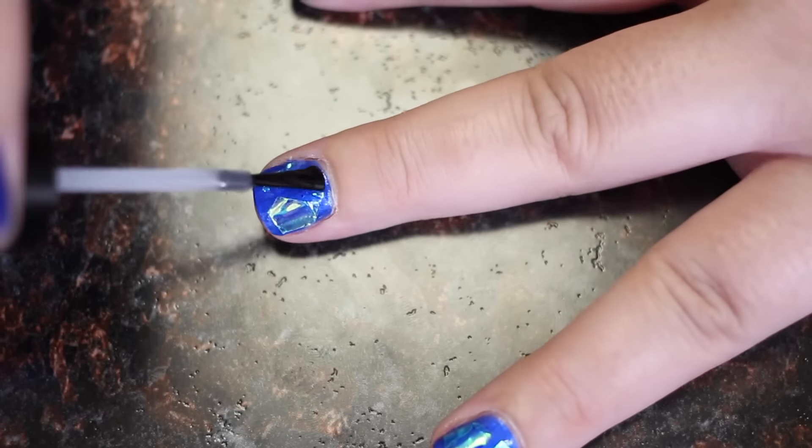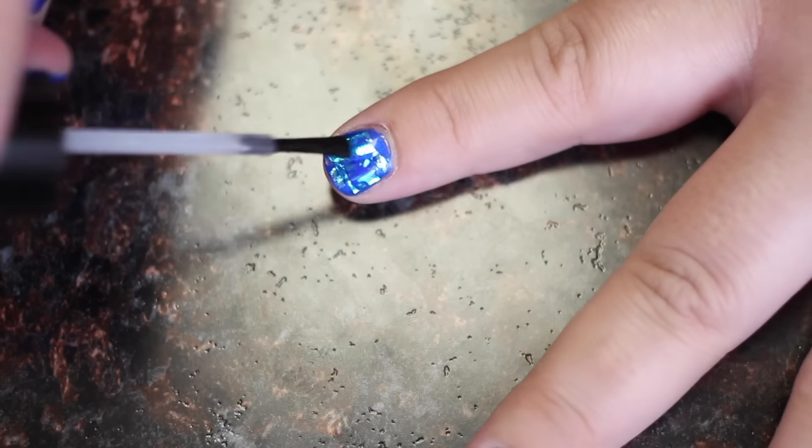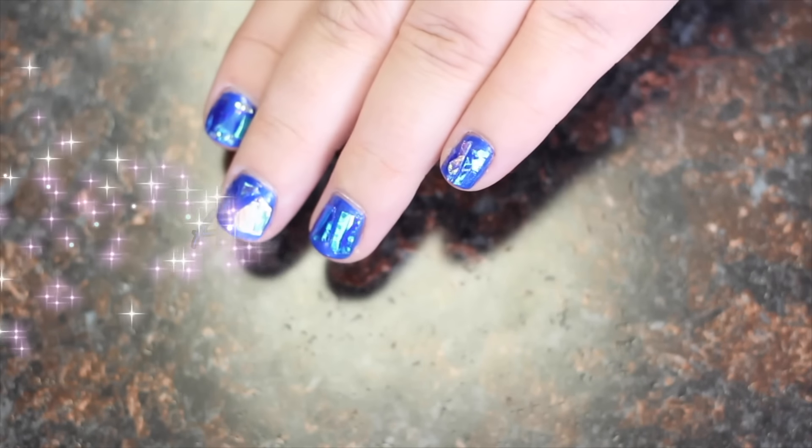Once you have all your nails decorated and the base coat that you laid down is dry, use your top coat to seal in your design. And you're done!